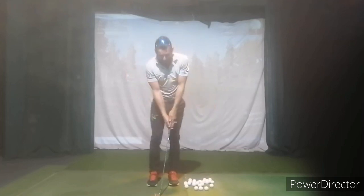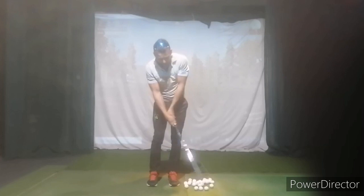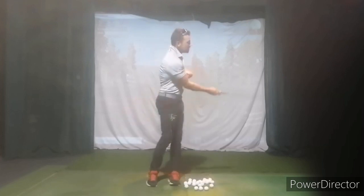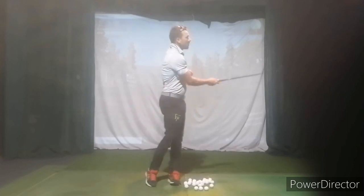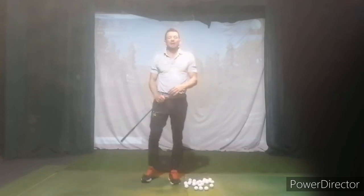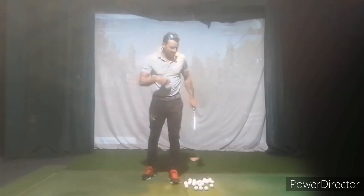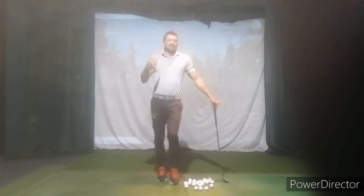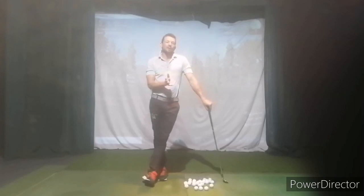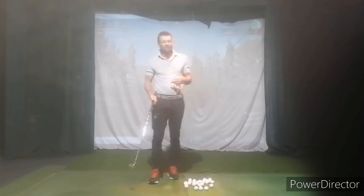A little bit technically — we touched on the chipping: making sure we stay forward and not unwinding that right wrist, but rather trusting the torso and core to turn through, and always bouncing the club. Start there, but it's also about instincts — reading the lies, reading the slopes, all that type of stuff. So we're going to start with green reading.